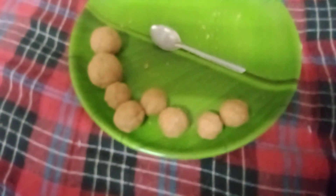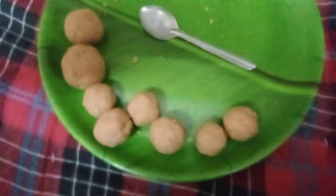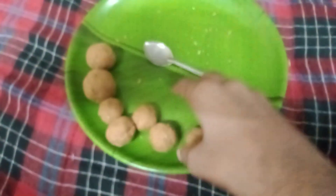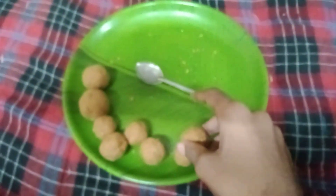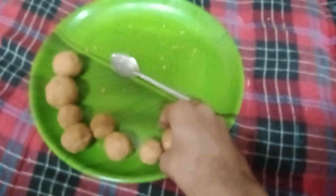Hello guys, welcome back to my channel! Today I am going to show some energy powder. You can see I have a spoon. You can take this and just put it in your mouth to taste it — it's a good taste. You can just take it and put this, make it like balls, and you can eat it.